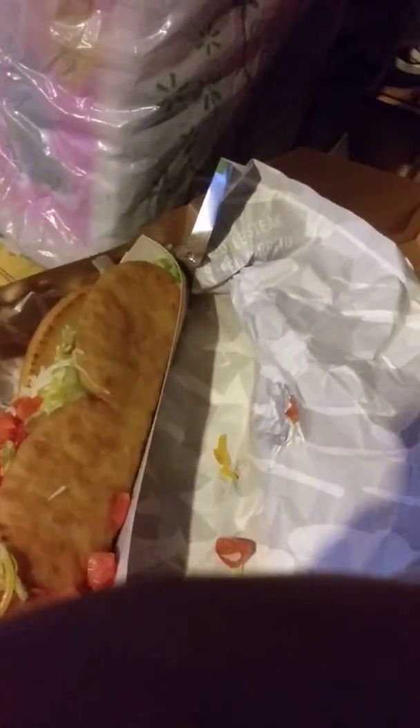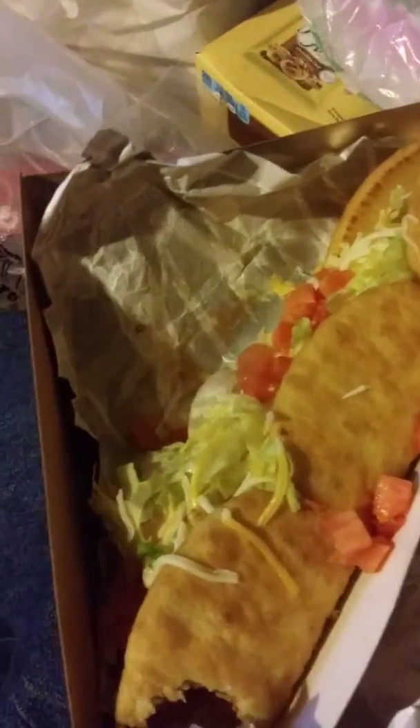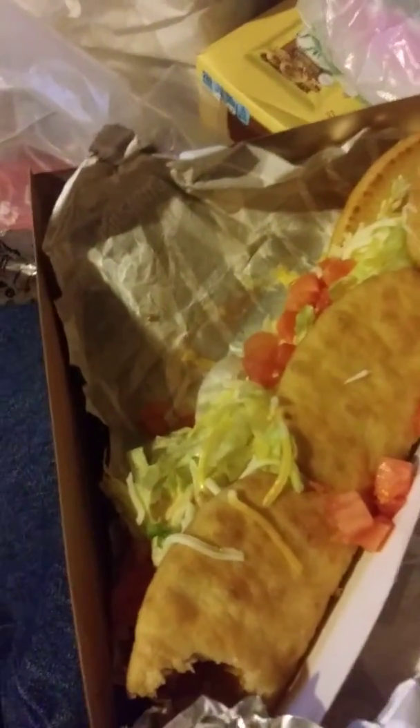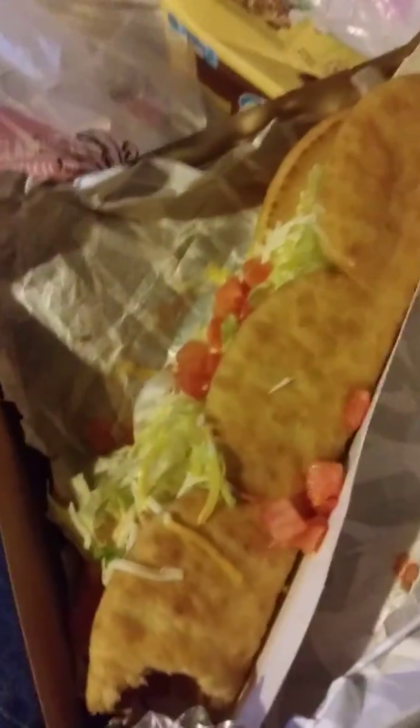Oh my god, the sauce! Normally I'd be licking my hands with the sauce, but what's going on nowadays — nope. It tastes like a little flavor of bacon in the sauce, but it's worth it. It seems delicious.